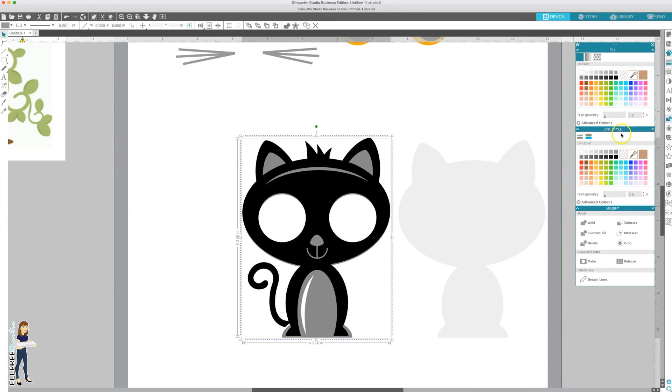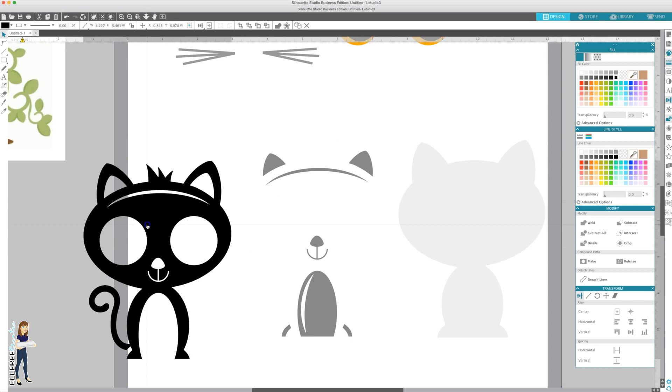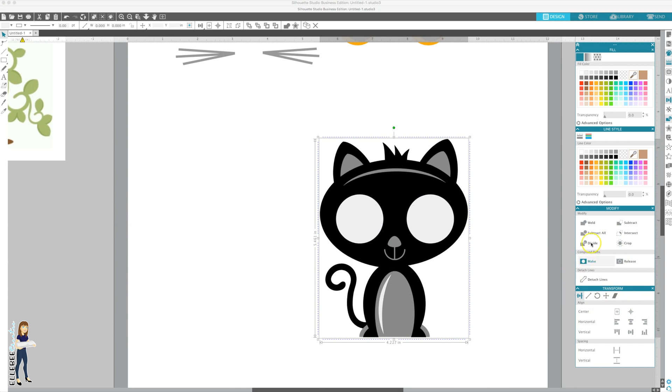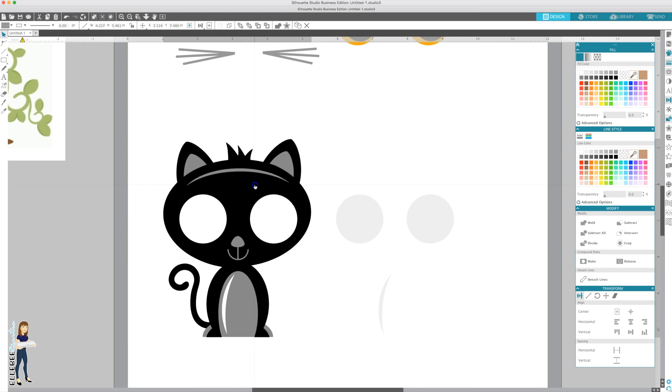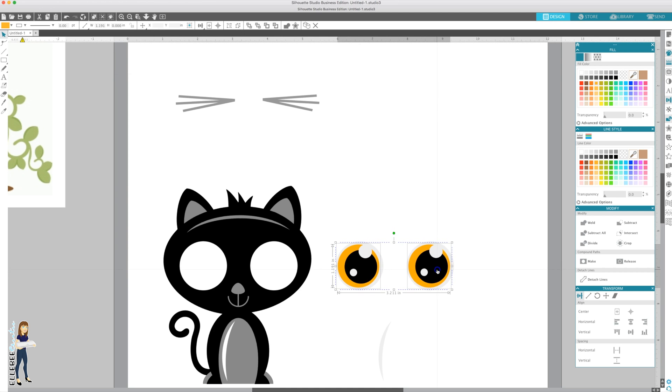Now we're going to do the kitty cat. We're going to put the black on top of the gray. Because these are the same size we can use the transform panel, go to center align, and this button will center them with each other - you can see they line up perfectly. Then subtract. Now we have our gray and our black. Then with the white layer, right-click group them together, center them again and subtract. Now we have the white and the white on the belly. We need to subtract the eyes from the whites of the eyes, so bring those down and use your arrow keys to nudge them into place.